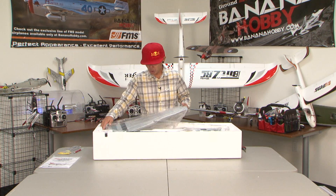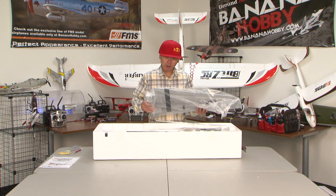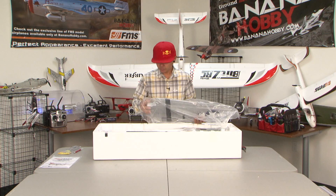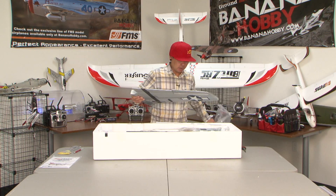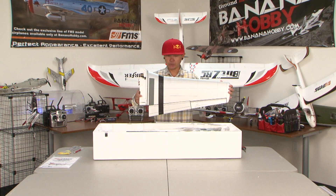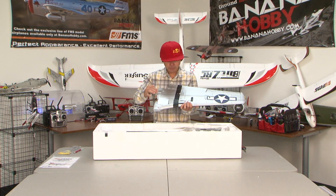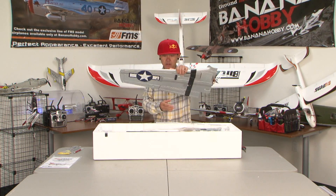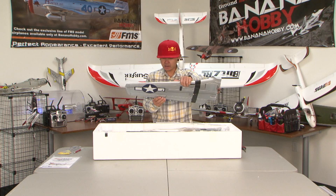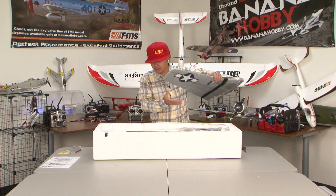This is EPO foam construction, so durability is right up there. Let's get the main wing out — look at that, beautiful. The retracts are already pre-installed, so everything's ready to go. Decals are pre-installed as well. And we have nav lights on the wingtips too.